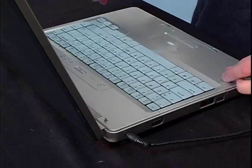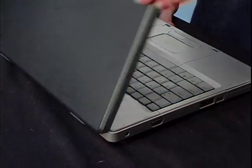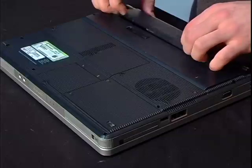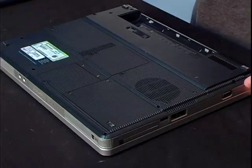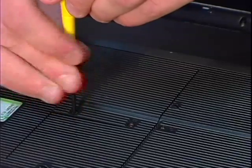Go ahead and turn off the laptop and unplug the power cord. With the power cord unplugged and the laptop turned off, go ahead and flip it over and release the battery. From here, you're going to remove the screws covering the memory compartment.